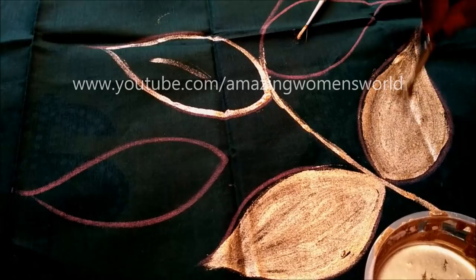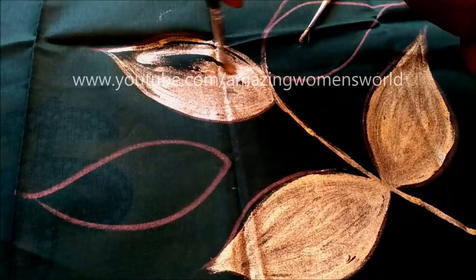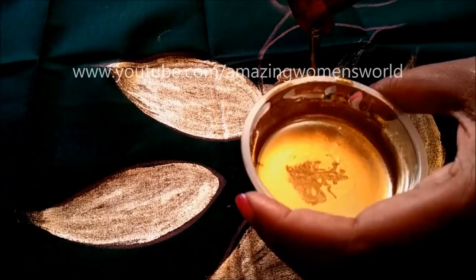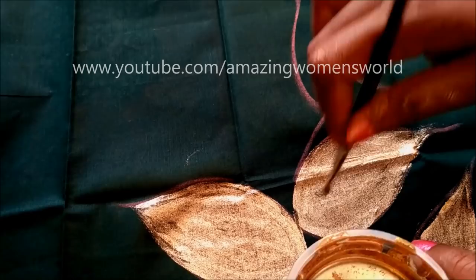We all get bored of wearing the same saris repeatedly, so doing something like this and wearing it gives a new look for any occasion. These innovative ideas really work — turn your old saris and dupattas into designer patterns. It takes no time to create, so you can try these patterns for last-minute preparation for any occasion.